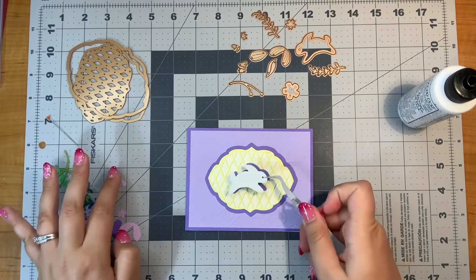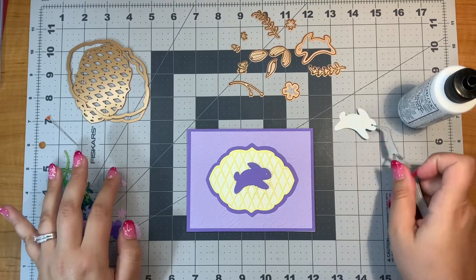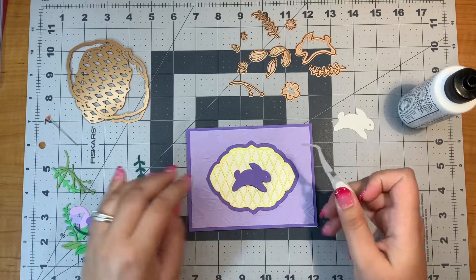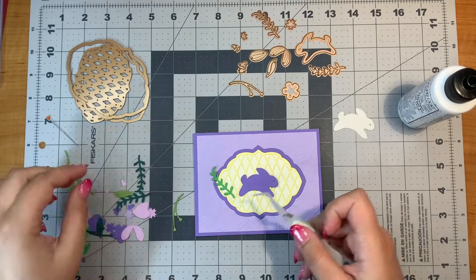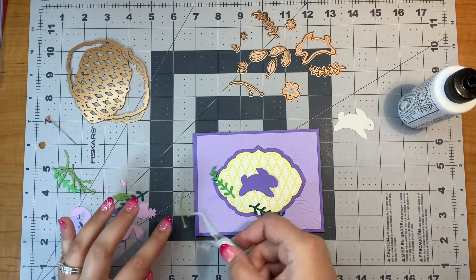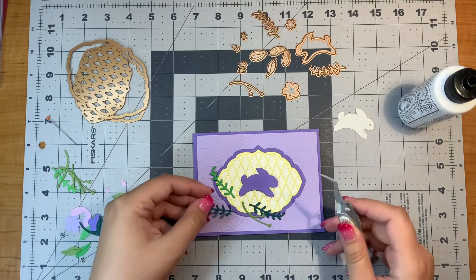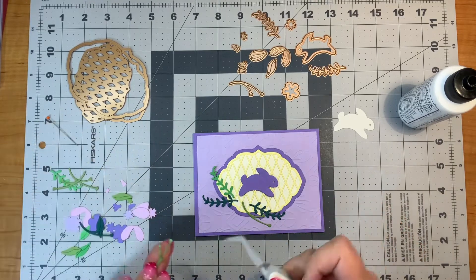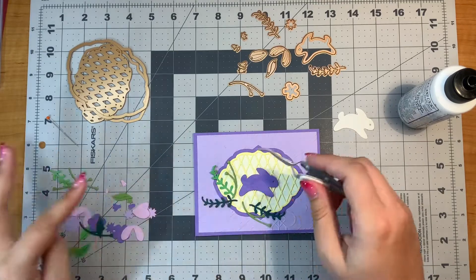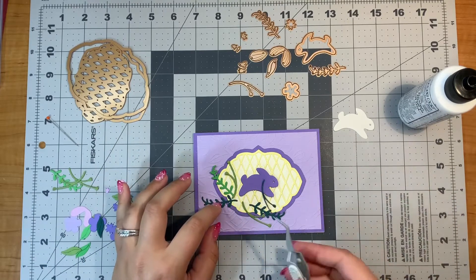I think I'm going to use this purple bunny. The cream bunny kind of gets lost in — yeah, I'm going to just have the cream bunny for a different project probably. I'm going to build up my floral arrangement here and see where my bunny will end up going. But first I'm going to put my greens down.